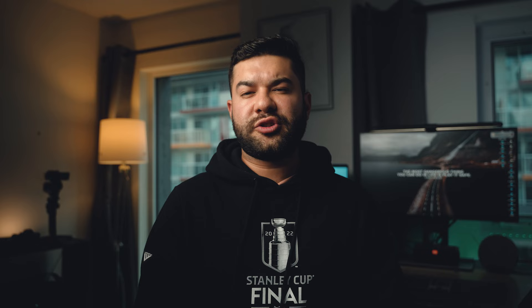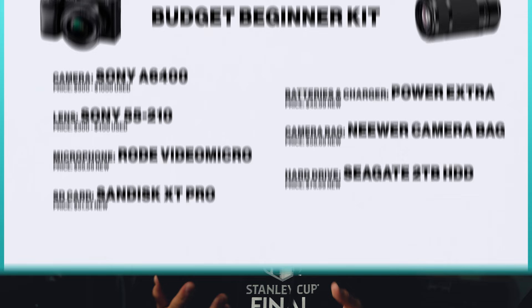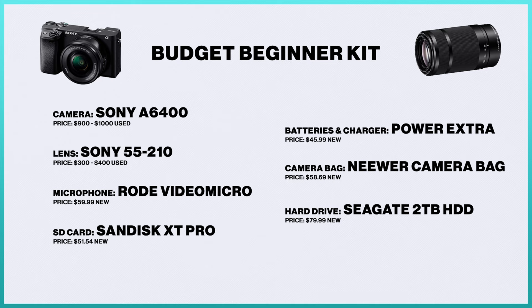Next up is the budget beginner kit — probably the most popular of the three since you're spending the least money possible. The camera body stays the same: the a6300 or a6400 at around $900 to $1,000 used. It's the most expensive and most necessary part of the kit, and I wouldn't recommend anything under these two in terms of quality, features, and price. The lens changes to the Sony 55-210mm, replacing the 18-105. It's a lot cheaper at around $300 to $400 used, though it's a variable aperture lens, so you'll notice the exposure change as you zoom in and out.